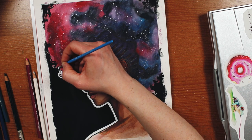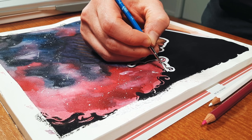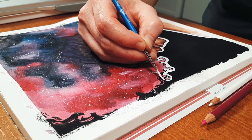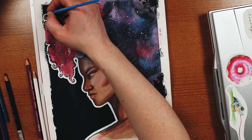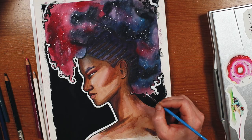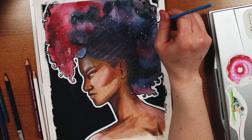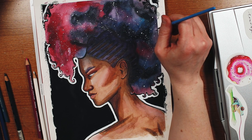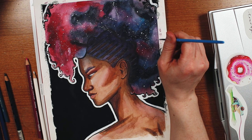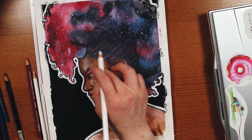I'm almost finished and I'm really impressed with how this paper handled everything I threw at it today: sketching, erasing, layer after layer of paint, masking fluid, tape, gouache, brush pens, colored pencils. I had a lot of fun and I'm honestly really excited to use this paper more in the future. Let me know if you've tried this paper before or if you have a favorite watercolor paper in the comments below. Thank you so much for watching and I will see you next time. Bye!